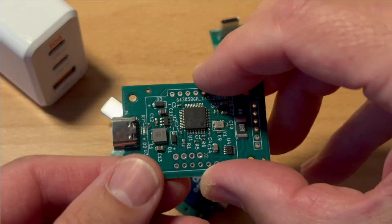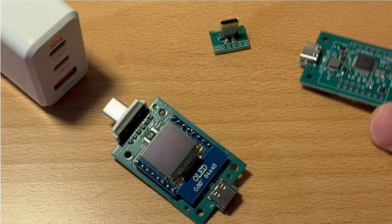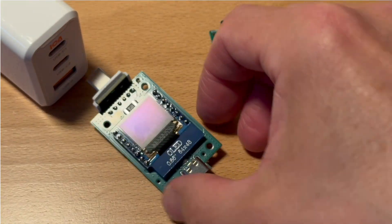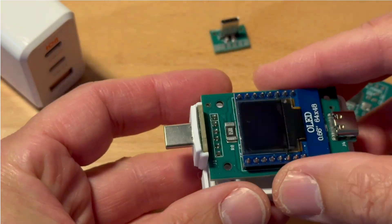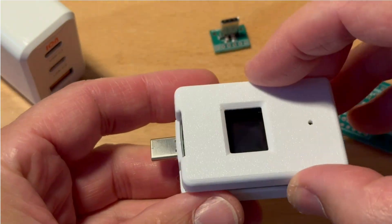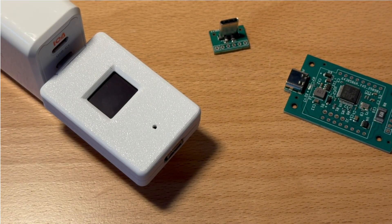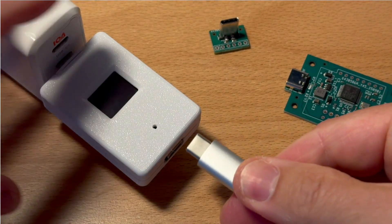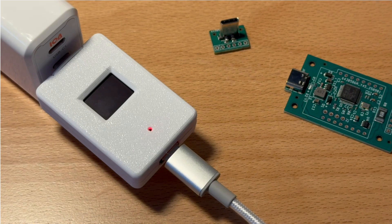Here's a first look at the power meter. It's a small board that fits neatly into a 3D printed case. Once it's plugged into a USB-C charger and connected with a cable, the display immediately shows voltage, current and power in real time. A simple gadget but already quite powerful.